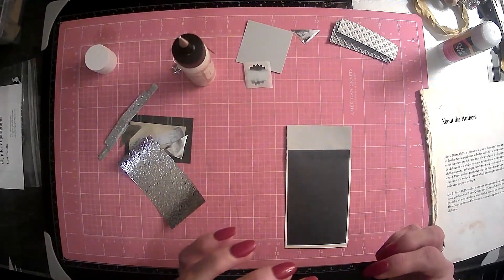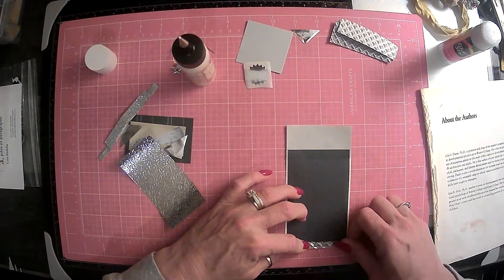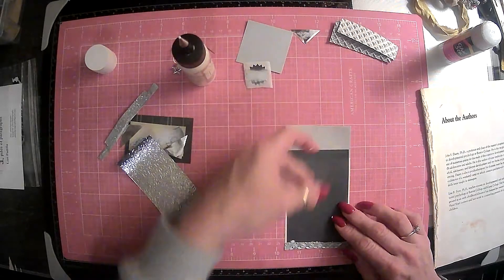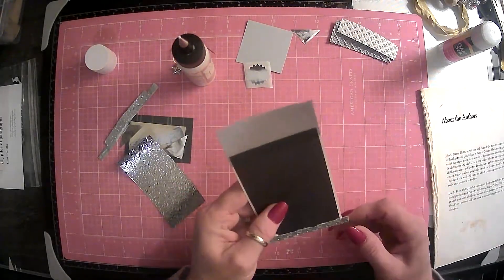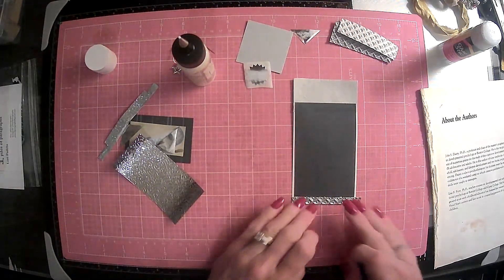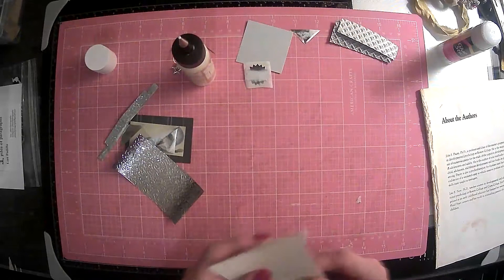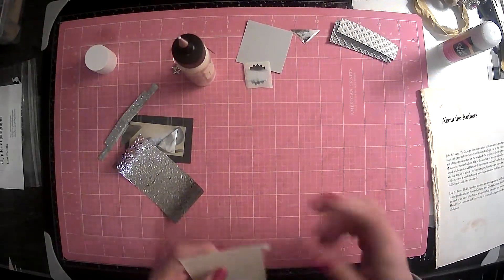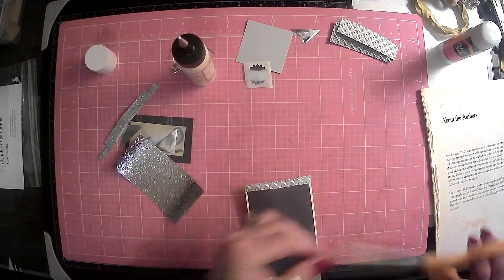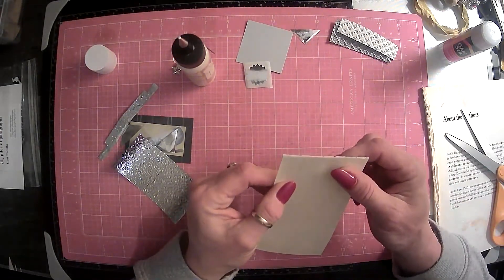Let's load her down — get it all the way to the edge. They got glue everywhere, guys. Stop getting glue everywhere. Okay, so I think we got that on there. After I make a mess here. So let's cut that down. And the bottom's hanging over just a teeny tad, guys, but I think that's okay.